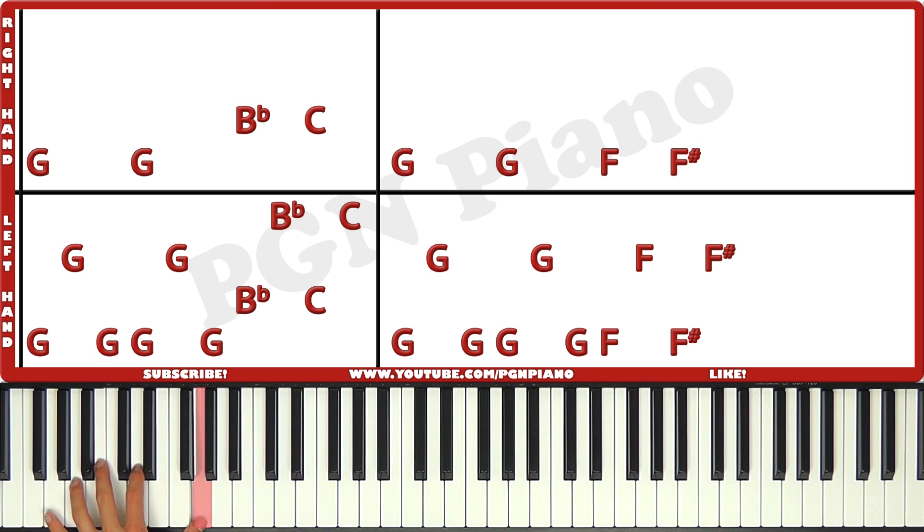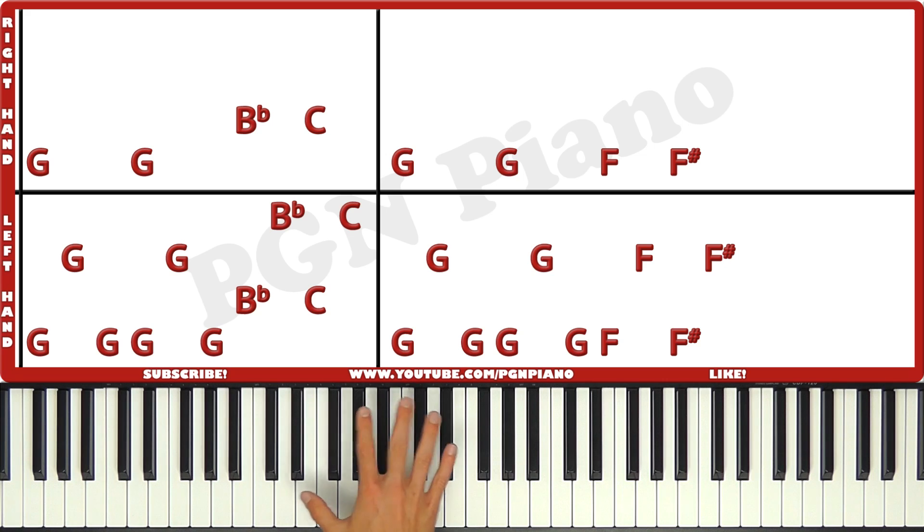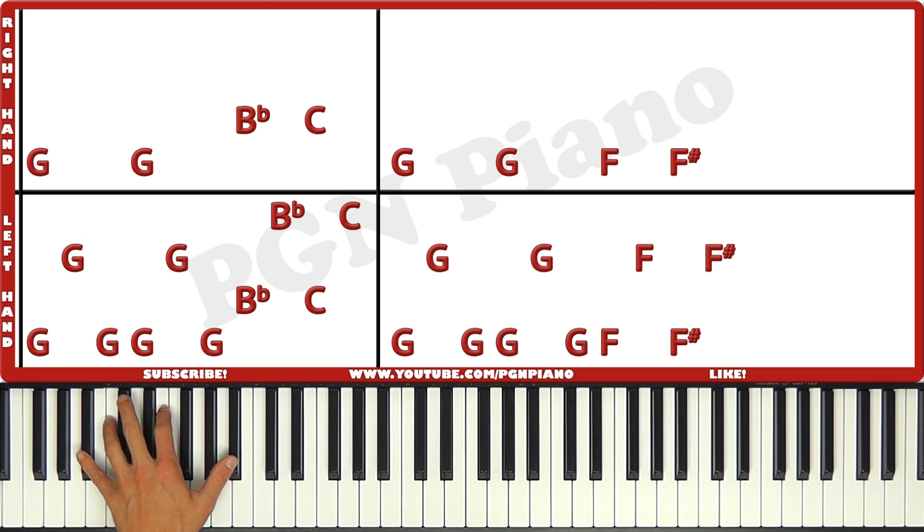So low, high, low, low, high, low, low, high, low, high. That is what you're gonna play. But you have to think about this as four separate pieces. So one, two, three. One, two, three. One, two. One, two. So like this.